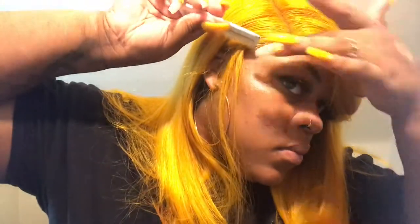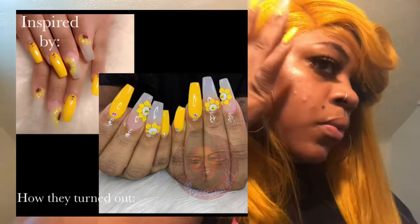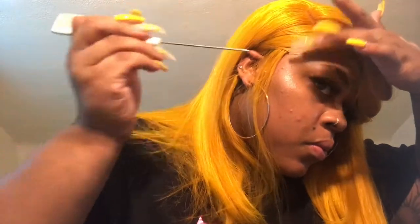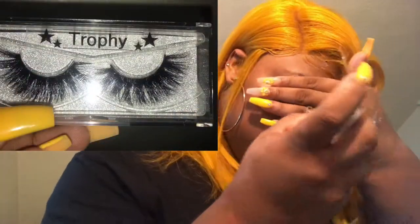Feel free to check out my nails while I'm sweeping down these baby hairs. I will post a picture of what my nails were inspired by and how great my nail tech actually did them. These nails blew my mind, and my nail tech was telling me how she'd never done 3D acrylic nail art before. The fact that that was her first time doing it and she blew it out of the park — I definitely recommend her. Even the lashes that I have on, I got them from her and they look so good. Her name is Stylish Nails, and I will post her contact information below.